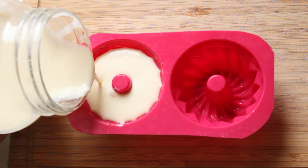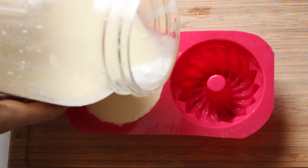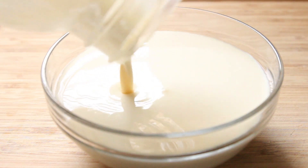Next, oil the mold. Actually, the molding is totally unnecessary — it's just my kind of twist for silken tofu when I want it to be presentable. If you are not into molding your tofu, simply pour it in a bowl.